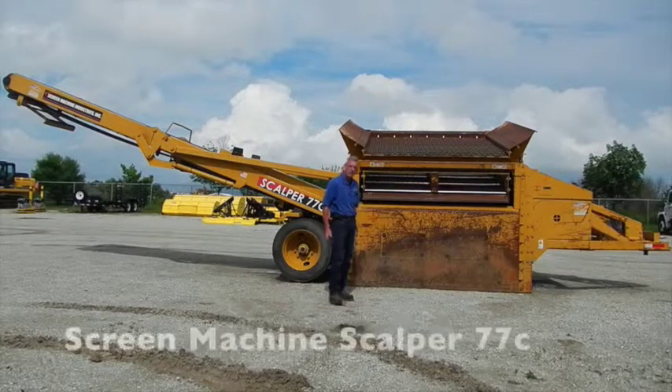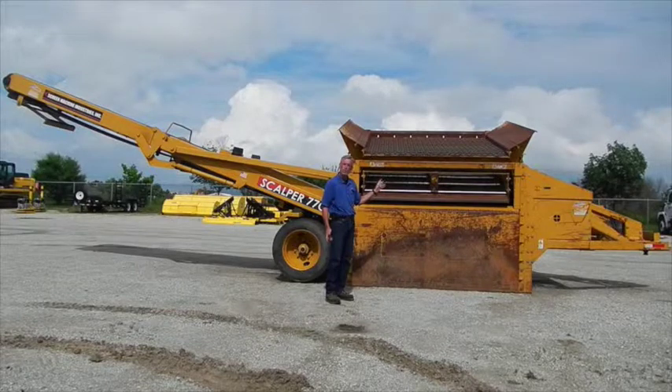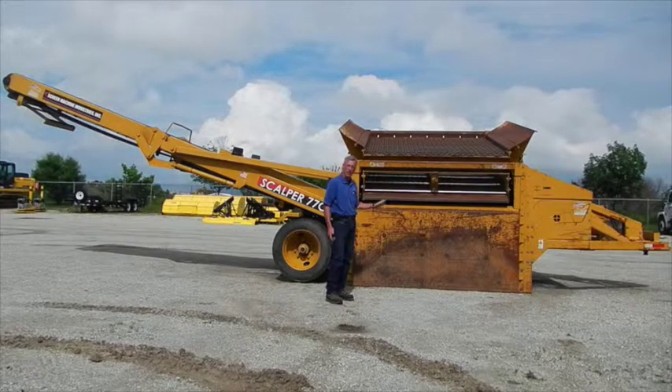This is a Scalper 77C. It comes with two screening decks: an upper deck and a lower deck.